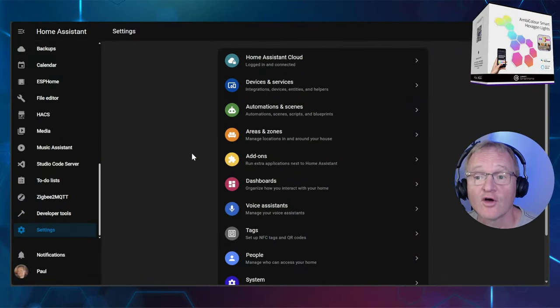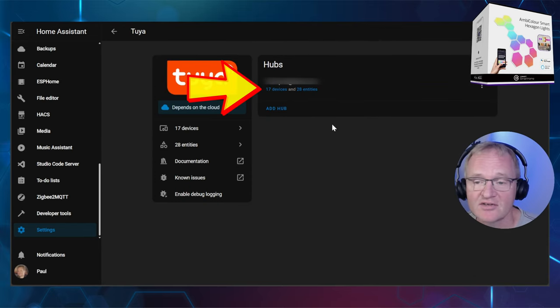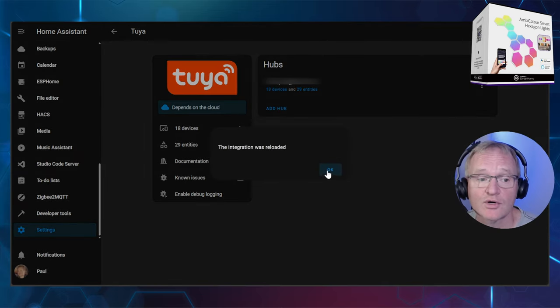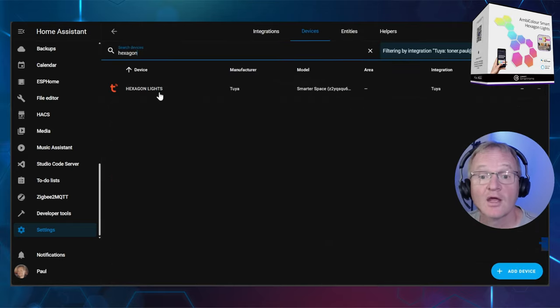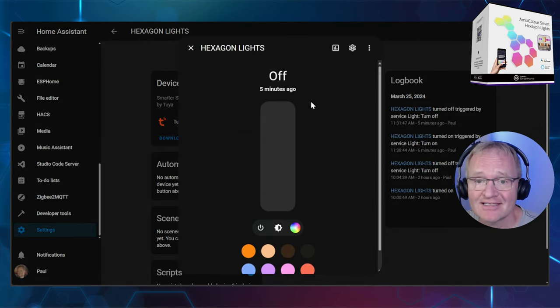Now for the Home Assistant integration. I'll assume you already have the Toya integration loaded and that you've set up your lights in the Toya app. Navigate to Settings, Devices and Services, search for and select Toya. Make a note of the number of devices connected — in my case 17. Now press the three dots to the right of the email and select reload. The integration will say it is initializing; once it returns press OK. You should now see the device count has increased by one — that is your new hexagon lights. Press the device hyperlink and search for the name of the hexagon lights you defined in the Toya app, then select it. You can control the lights to turn them off and on, and by clicking on the light you can set the color and intensity as you would with any other RGB light. However, you cannot control scenes, which is a real shame. This is believed to be a limitation of Toya, so hopefully it will change in the near future.